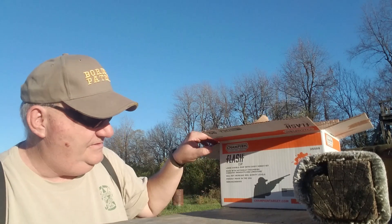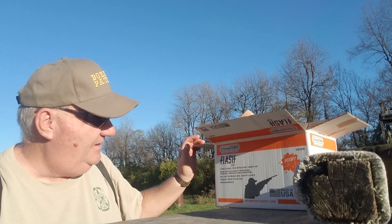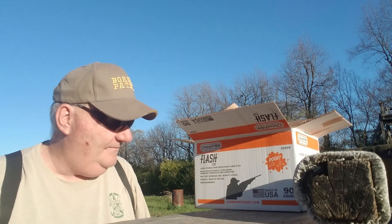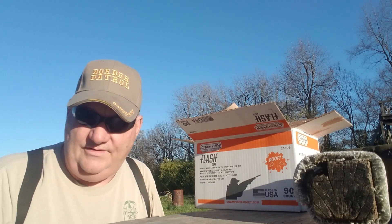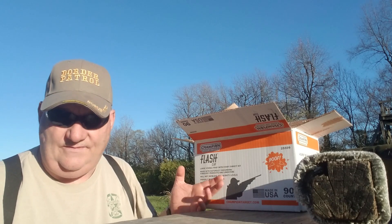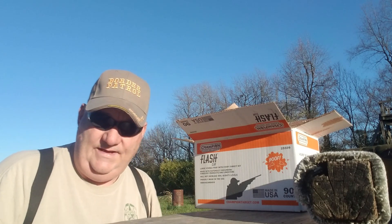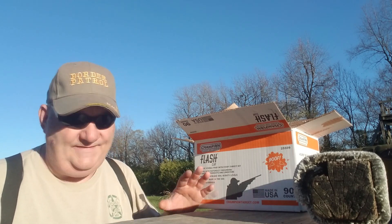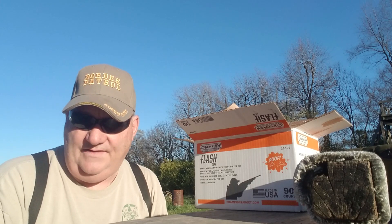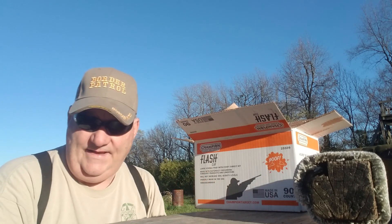Anyway, there's the Champion poof clay pigeons. They come 90-count in a box. Normally 90-count clays are the efficient way to buy clay pigeons. I've seen them in 120, 90, and 135 counts. Champion produces the standard clays in a 135-count box for about $15, and the 90-count for about $7. So if you buy two boxes of the 90-count that's $15 and you get 180 clay pigeons instead of 135. If you buy clay pigeons, always look for that.